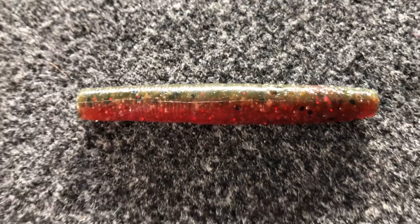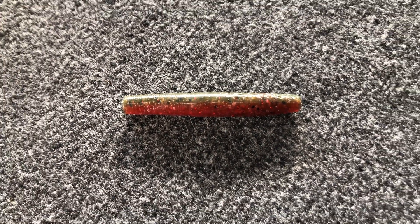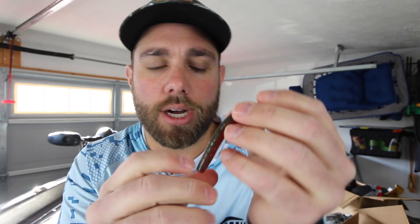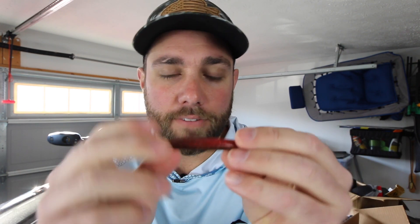The color I'm holding is called Hot Crawl and it's a very similar color to the Bubble Gut. If you look at it, it's kind of a two-tone color — green pumpkin on one side and a reddish pink on the other side. Hot Crawl is more of a reddish on the bottom while Bubble Gut is more of a pinkish on the bottom. They're very similar baits and this is the color I go with during that pre-spawn time frame.